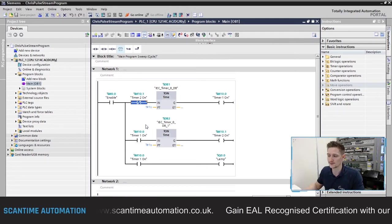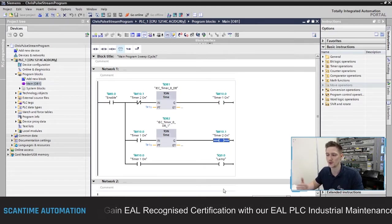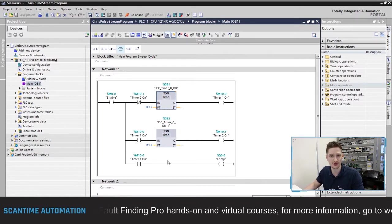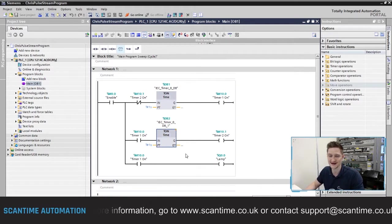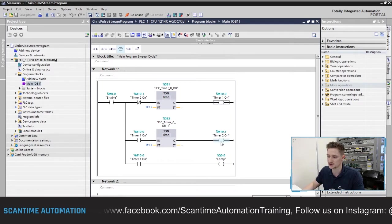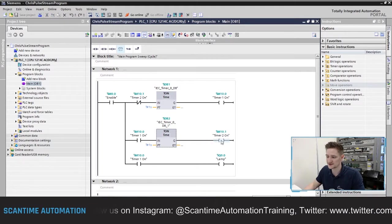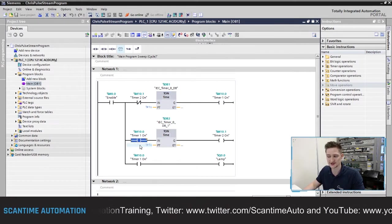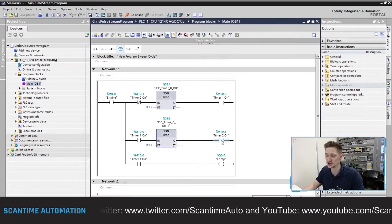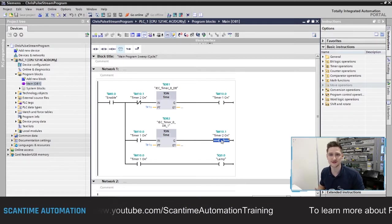A lot of people said both timers are on for one second because each is set to one second and each controls the other. However it's only Timer 1 that's on for one second, whilst Timer 2 is on for one PLC scan. The reason is M10.1 effectively cuts its own throat - it's tied to itself. When M10.1 turns on, that contact opens, turning off the timer, which turns off the M bit, which opens the contact, turning off Timer 1 and then turning off itself.